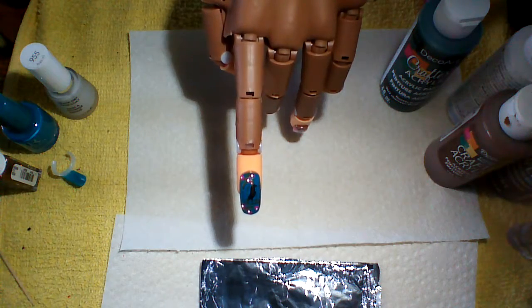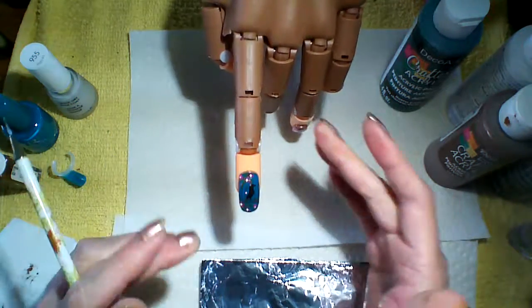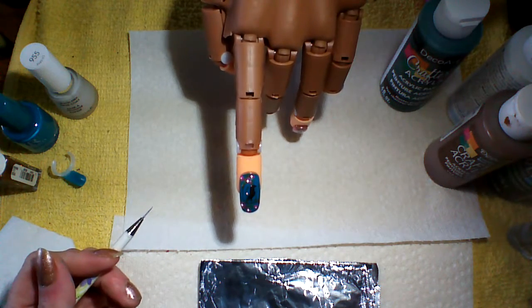Then what you want to do is go in and put a nice top coat on, and that is how you do a birdcage. I hope you've enjoyed this video. From Nailed It Good here in Cameron, Ontario and Tracy — please have a good day and we'll see you later.